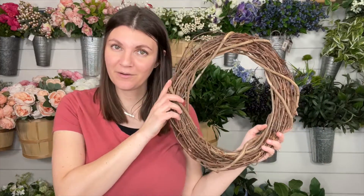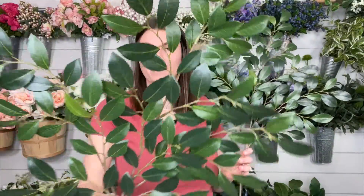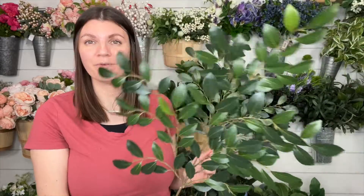Let's go over the materials you're going to need. We are using a 14-inch grapevine. We're going to be using some Ruskis — I love these. This is one of my favorite greeneries to use, and I just actually started listing these in my Etsy shop because this is an item I get wholesale and not retail. So if you just want this greenery, I have it available in my Etsy shop as well.